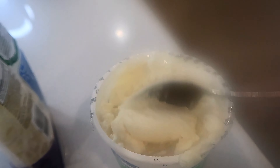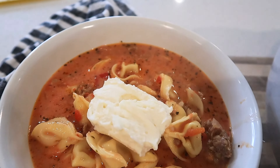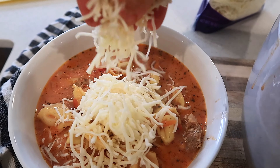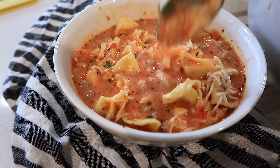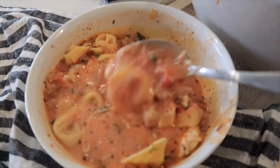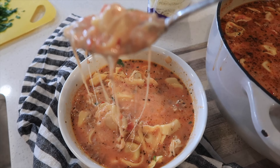To finish it off, we're going to add some ricotta cheese — just a nice scoop full of that — and then some mozzarella cheese, and of course just a little bit of parsley. Mix up all that yummy ricotta cheese and melt a little bit of that mozzarella cheese. Serve this up with some crusty French bread, maybe some garlic bread, or add some more vegetables — whatever your family loves.